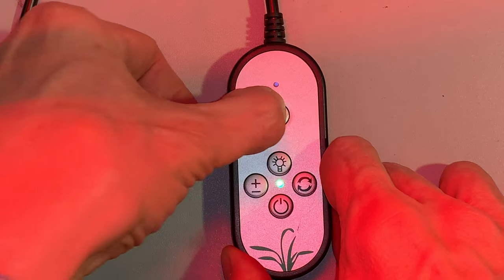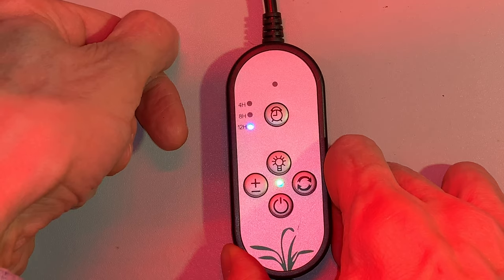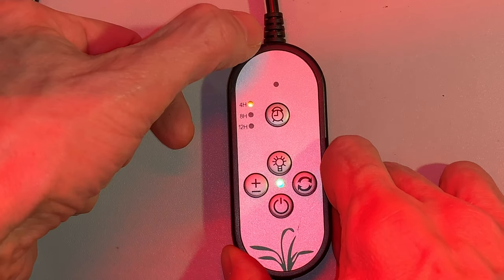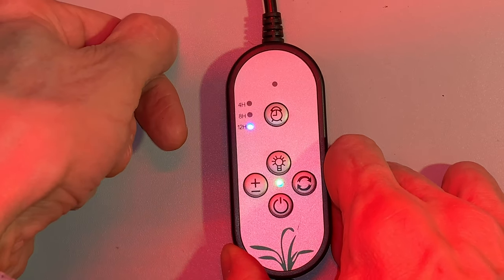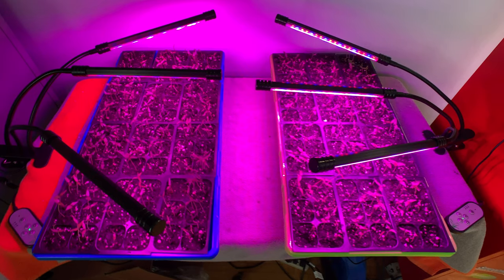Now let's talk about the built-in timer. I was excited about this feature because it means you don't need an external timer, but it has some pretty serious limitations. There are three settings: 4 hours on / 20 hours off, 8 hours on / 16 hours off, and 12 hours on / 12 hours off — and this is from the time you hit the button. If you want different intervals, you'll have to turn it on and off manually. You can't even use an external timer because you can't turn the light off and on by cycling power, and it won't come back on after a power failure, as I discovered last week. Probably not a deal breaker, but something you should know before you buy.